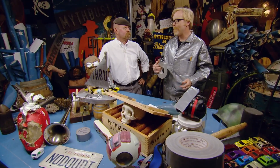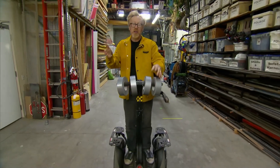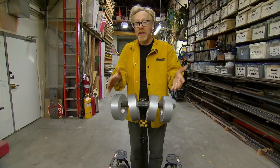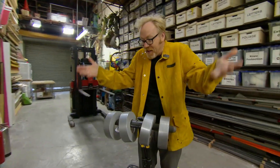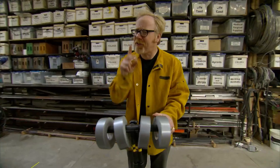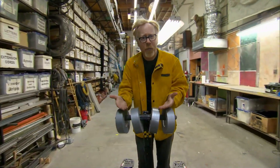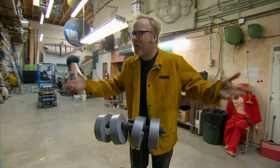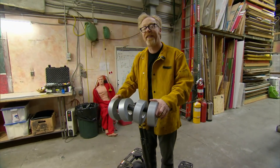But we'll cross that bridge when we come to it. Before we decide on a final design, I think we should run duct tape through its paces in the shop downstairs — a series of bench tests. Obviously we're already pretty familiar with the awesome power of duct tape, but if we're gonna make a bridge that safely suspends us above a chasm, we need to determine: one, how much tape to support our body weight; and two, how we're going to anchor it to the sides of that chasm.